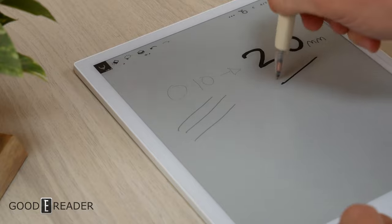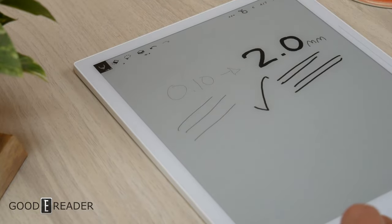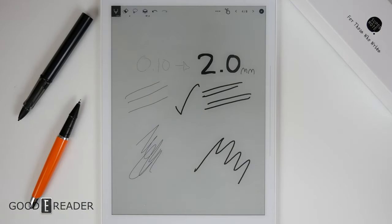All pens across the board have pressure sensitivity all the way from 0.1 to 2.0 millimeters thick, so you can do nice hairlines or thicker bleeds if you push down on the screen. And because of the screen protector — which is basically rubber from factory — it is regenerative, and the ceramic nib is not going to scratch it.